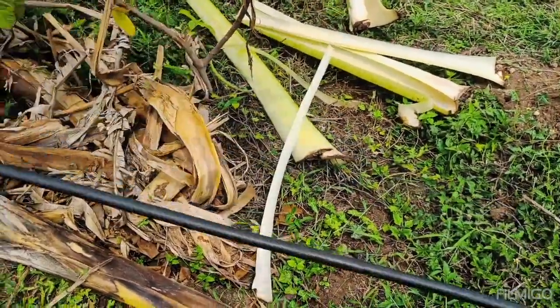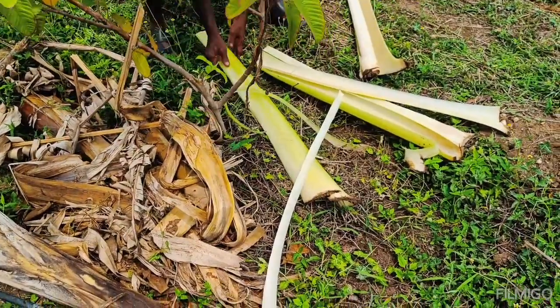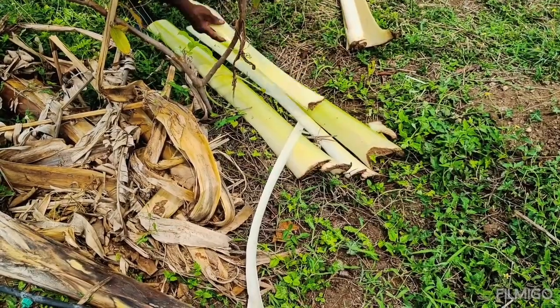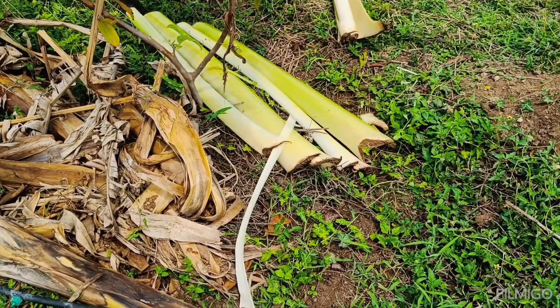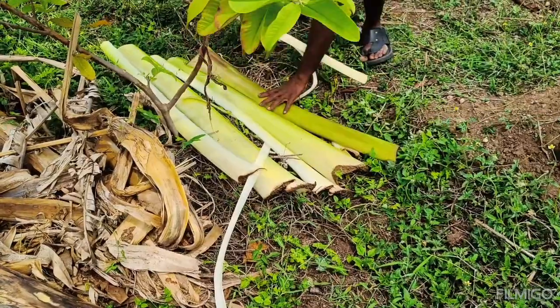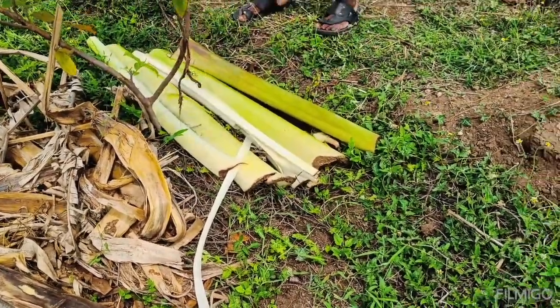Third is soil improvement. As banana stems break down, they contribute organic matter to the soil. This organic matter enhances soil structure, promotes microbial activity, and improves nutrient availability for plants.